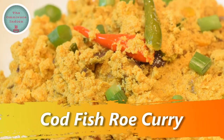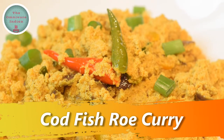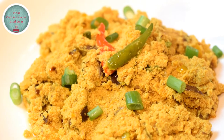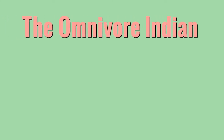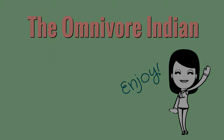Hello viewers, today I'll show you how to make codfish roe, or codfish egg recipe, which is an Indian style dry curry that can be a spicy toast topper, a novel side dish, or a fish starter.